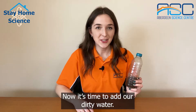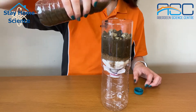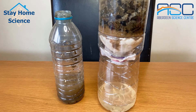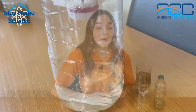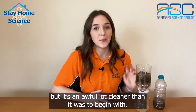Now it's time to add our dirty water. We can see the water at the bottom of the filter here isn't coming out completely clean, but it's an awful lot cleaner than it was to begin with.